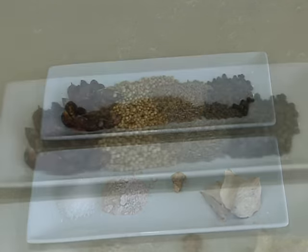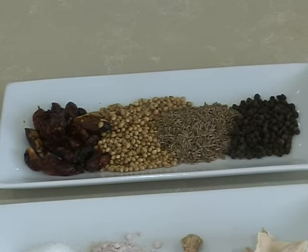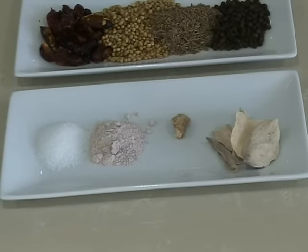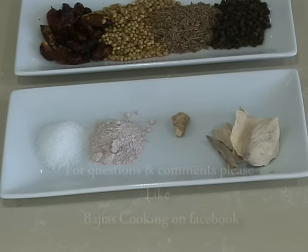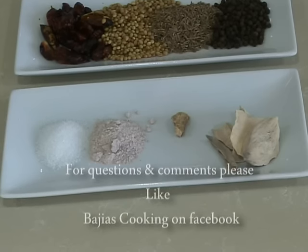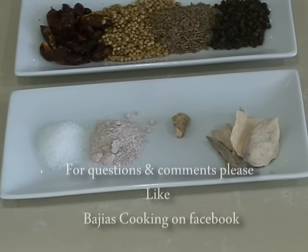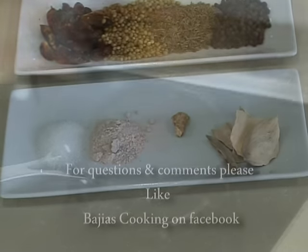For this we're going to need 10 to 12 dried red chili, 3 tablespoons of whole coriander, 2 tablespoons of cumin seeds, 2 tablespoons of whole black pepper, 1 teaspoon of black salt, half a teaspoon of salt, some dried mango flakes, and half an inch of dried ginger. The reason we're using dried mango flakes and not dried mango powder is because it does change the flavor of the chaat masala.